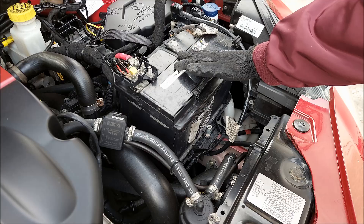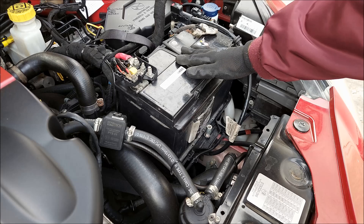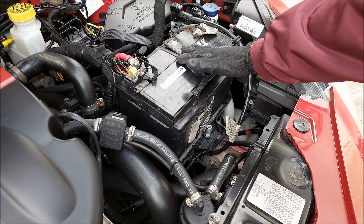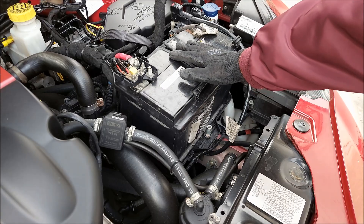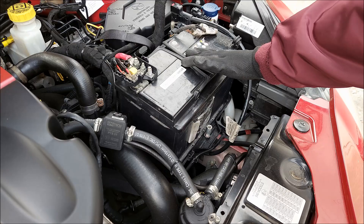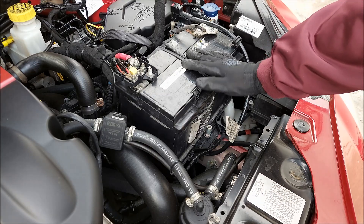To answer the question: can you put a regular battery in a car with a start-stop system? In certain cases yes, as in this one, but I also turned off the start-stop system altogether. If you're planning on keeping the start-stop system active, it's better to install an AGM battery, because a regular battery simply can't take the punishment and will cost you more in the long run. If you still want to use a regular battery, I strongly suggest disabling the start-stop system. My Alfa Romeo Giulietta didn't have any issues with a regular battery, but that might not be the case with modern cars like BMWs. I hope you found this video useful — hit the like button and subscribe!